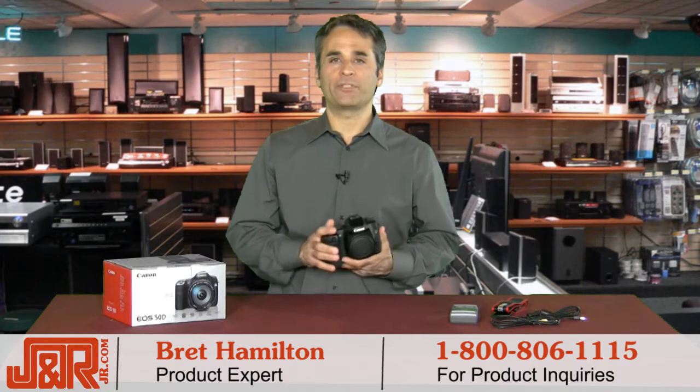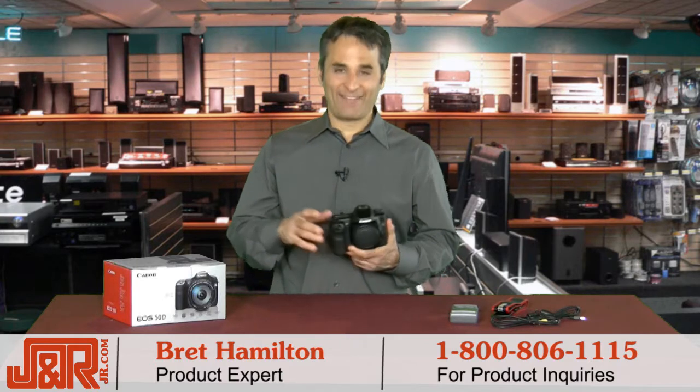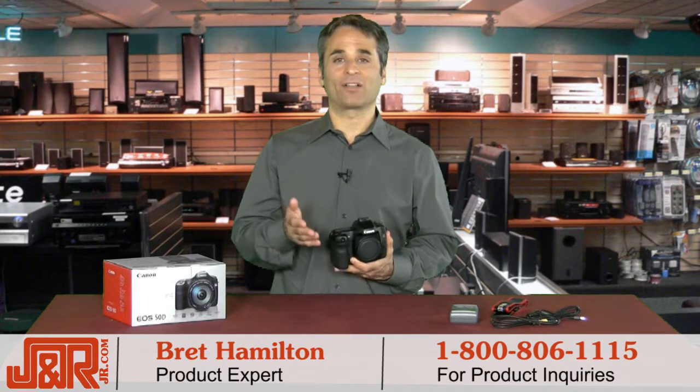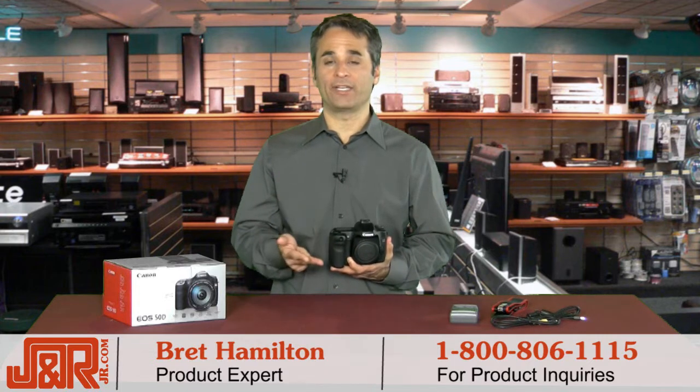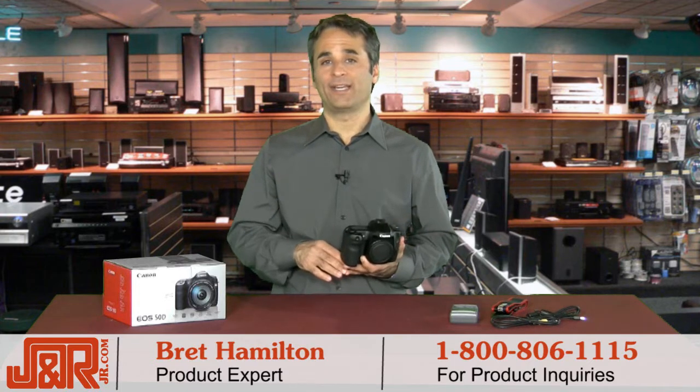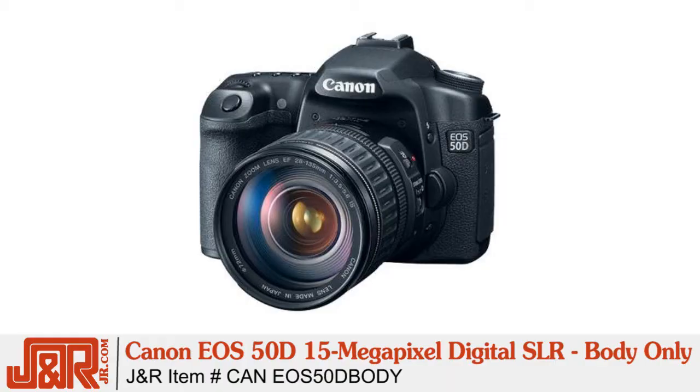It's Brett Hamilton back here at J&R Music and Computer World in New York City. I've had a Canon digital camera or an SLR since the D30. Then we played around with the 10D, the 20D, 30D. I also own the 40D, and today we've got the 50D from Canon, which is a huge upgrade from the 40D, and of course continues this excellent line of Canon digital SLRs.